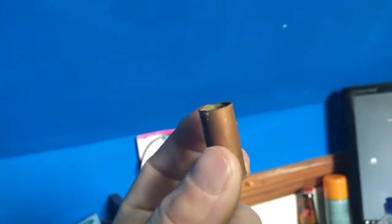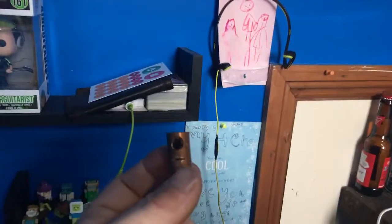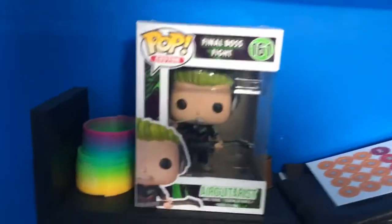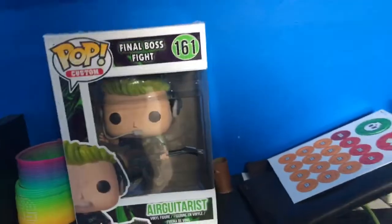This right here is the pipe. Remember I said I drew through a pipe in a video ages ago? I'm never gonna live that down. So this is the pipe — I've kept it. Some people have actually contacted me saying they want it, and maybe I'll give it away.